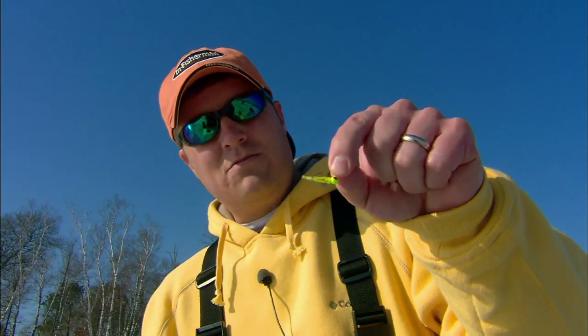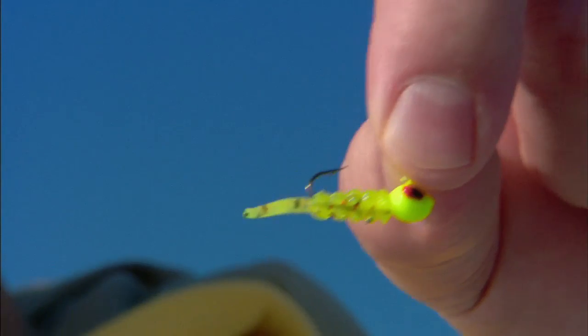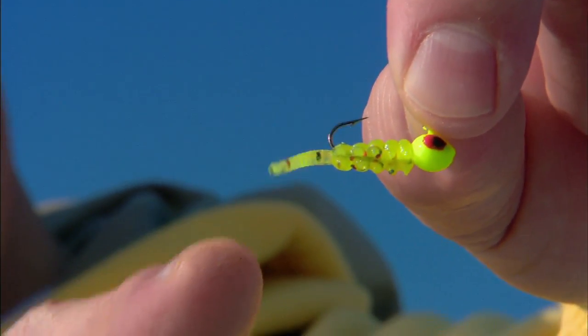These little soft plastics nowadays — they've been around for quite a few years, actually. But they're getting better and better every year, whether you're using a bait from Northland like this one here or the custom jigs and spin stuff. And the real key to a bait like this is this little tiny, wispy tail.